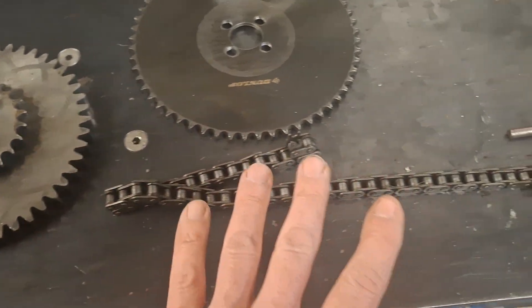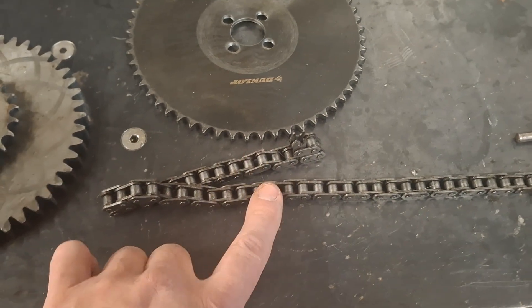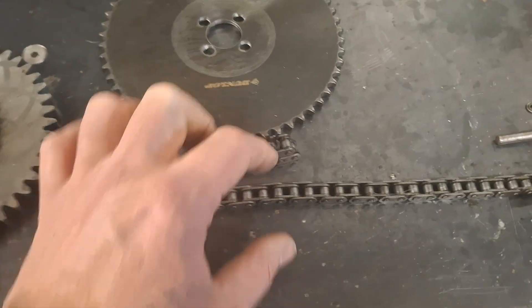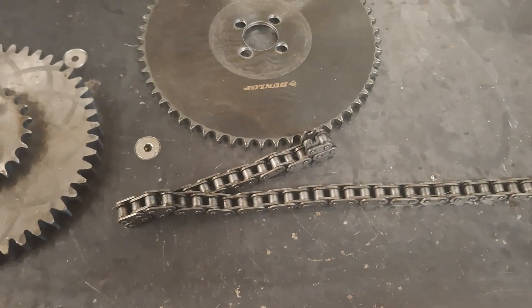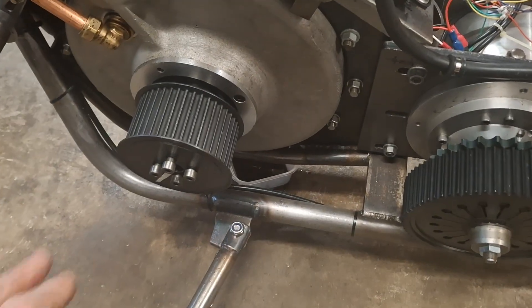We need to fix that. The easiest way is either to put a duplex chain — but that's quite wide — or go up a pitch. This is 3/8 pitch, so we go up to a half-inch pitch chain. That's not that much wider.